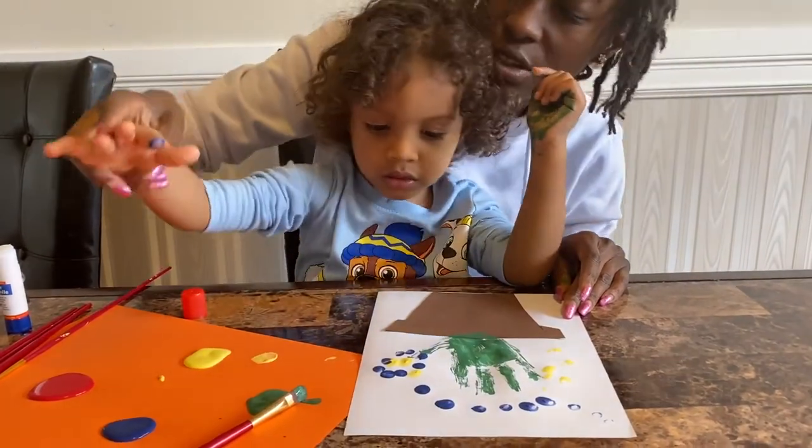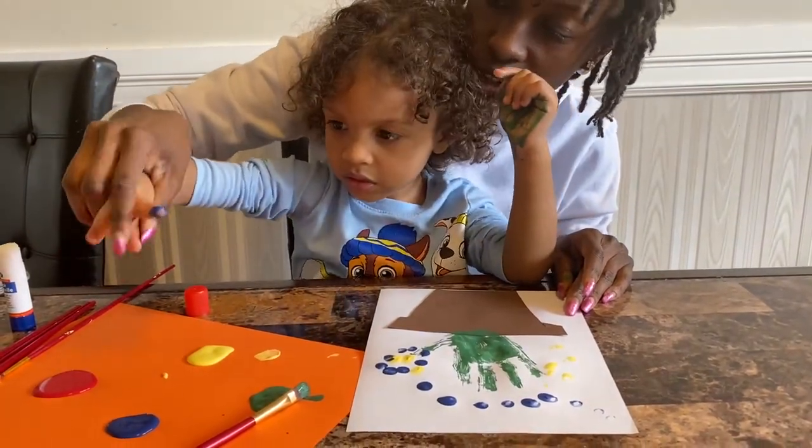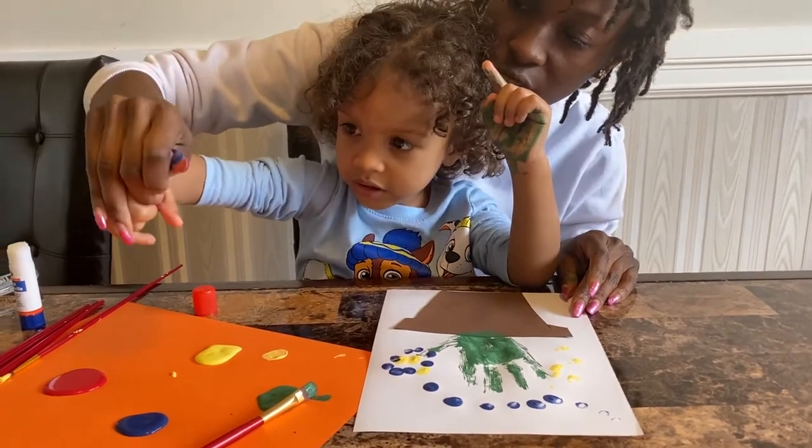You've got to stay close, like this. Let's try a different color — red. Okay, red.